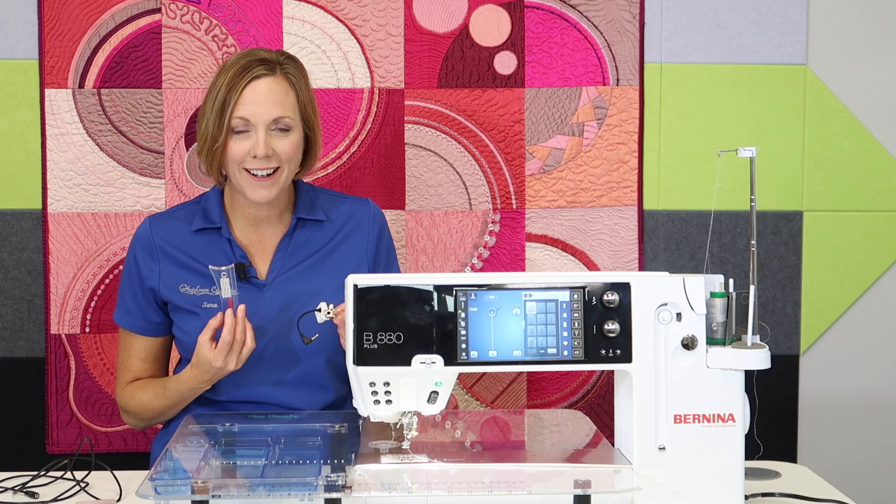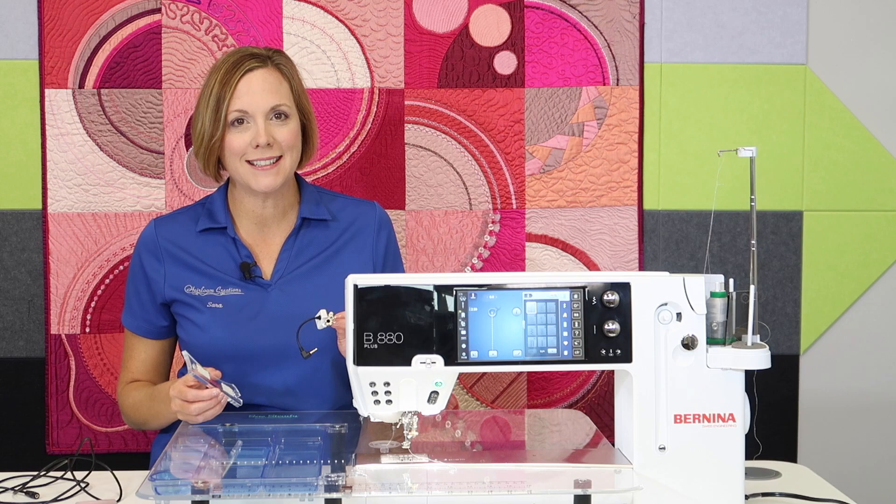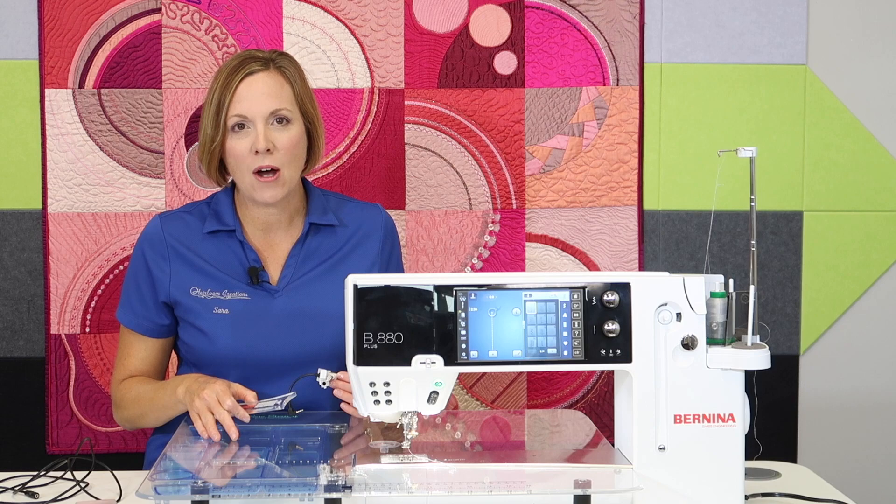Have you ever wanted to use your Bernina stitch regulator while doing ruler work? I have, because I love using the stitch regulator and I love ruler work, but on a Bernina with Bernina stitch regulation, you can't do it at the same time — until now.